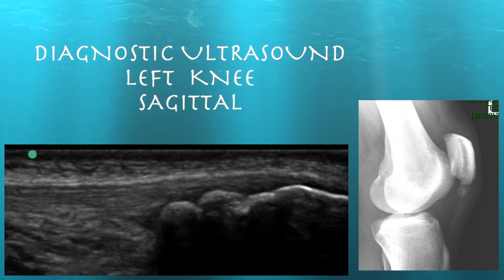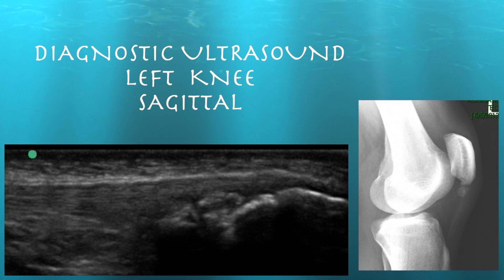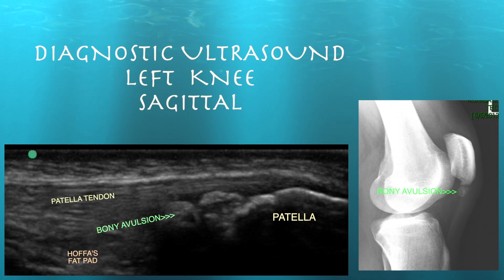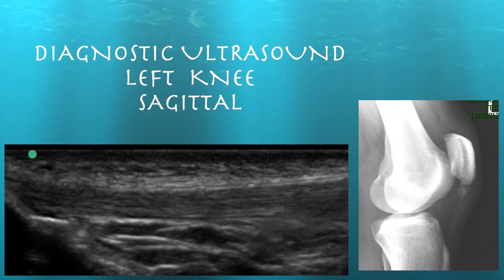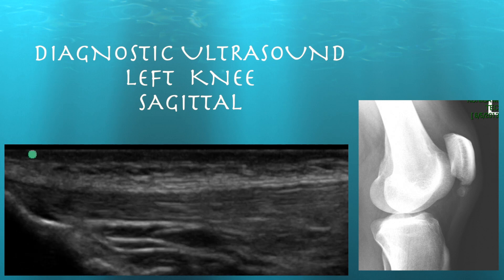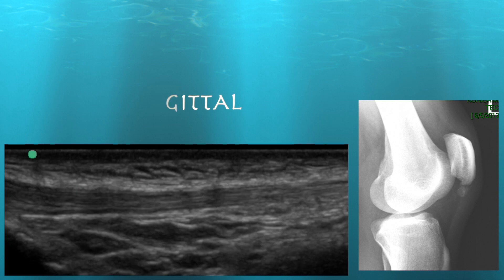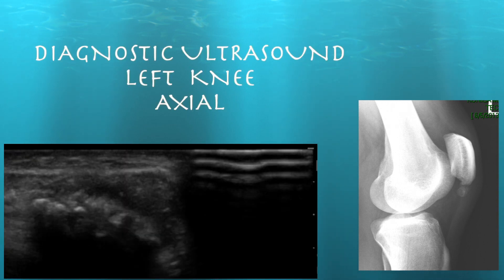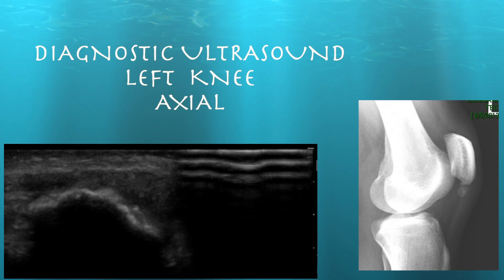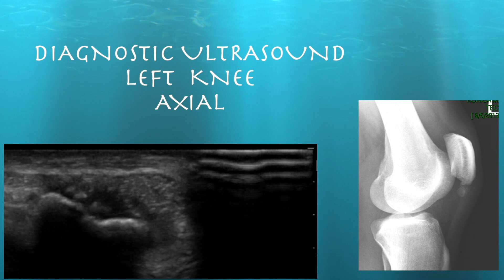Looking at his left knee, you can see some calcification both on the ultrasound and the X-ray in the proximal patella tendon near the patella. You could call this a bony avulsion, or it may just be calcification of a degenerative type of tendon. The distal aspect of the tendon going into the tibial tubercle looks essentially preserved. On axial views, you can see the patella with those calcifications just inferior to the patella, which could certainly be avulsions of the inferior patella.